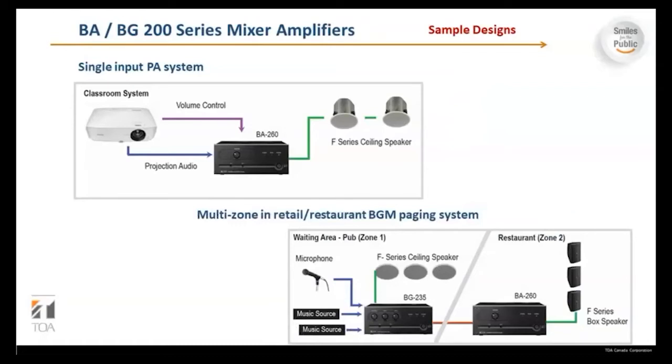Here are a couple of system examples. In a classroom setup, you would have projection or source audio coming into the BA 260, then up to F-series ceiling speakers. Another example is a multi-zone retail or restaurant BGM paging system where you might have music sources and a microphone going into the BG-235, one output going to a 70-volt system with F-series ceiling speakers, and the line out from the BG-235 going into the line in of the BA-260s, which then continue to F-series speakers.